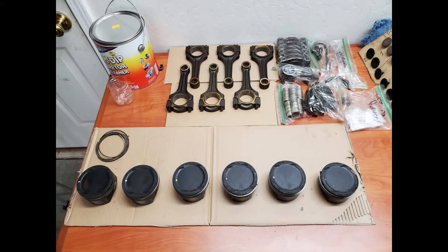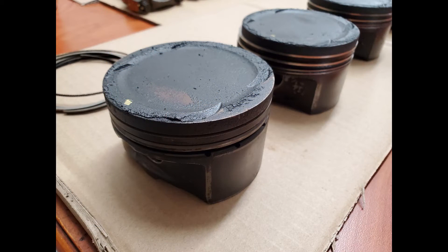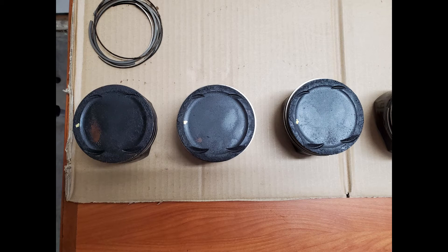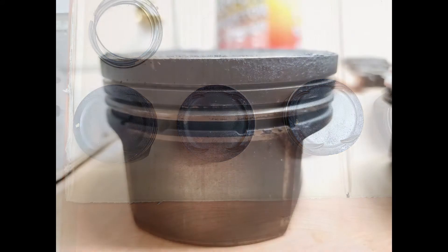Before we dive deep into the cleaning, let's take a look at all the components that need to be cleaned. Specifically we're going to look pretty close at the pistons. Here is cylinder number one — I have the piston rings removed from it, but I don't have the rings removed from anything else because I didn't have the right tool and I don't want these rings to fall apart. Only cylinder one has the rings removed. You can see this is 150,000 miles worth of carbon buildup on the tops and sides of the pistons.